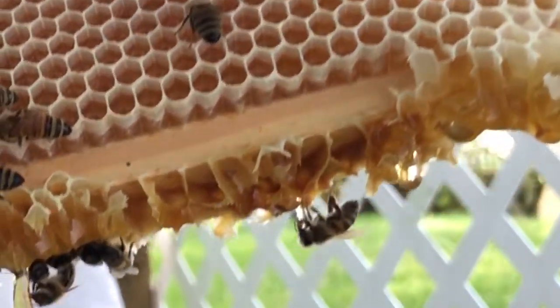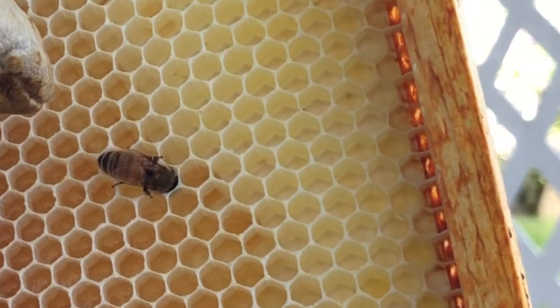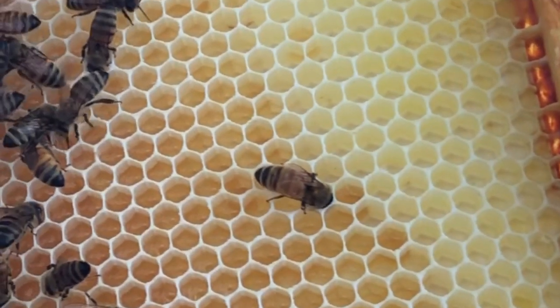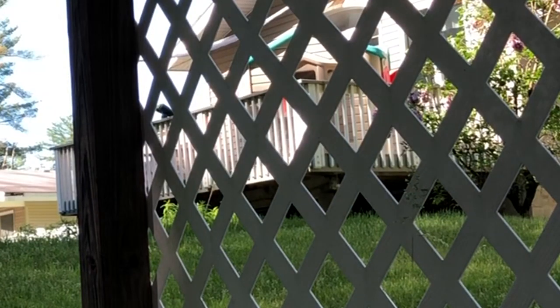They retreat when you smoke. They're starting to build it out. This bee is really hard at work — she's in there cleaning or adding pollen or nectar or something. What bee? See her? The queen? No queen yet.